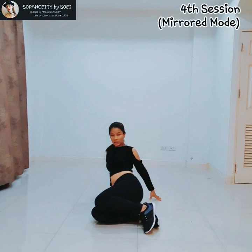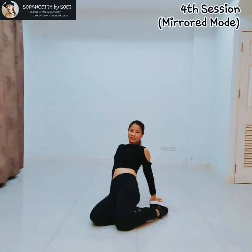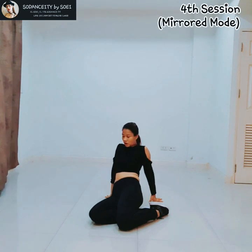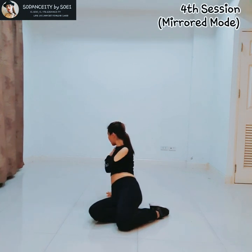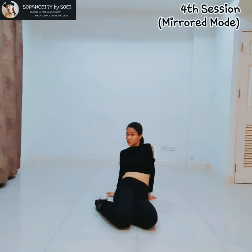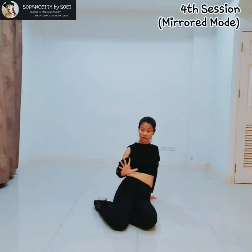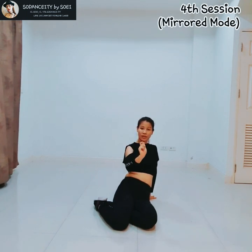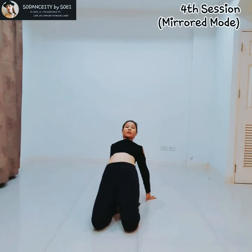After that, you are going to change your leg like this. Practice like this first — use your hand and support your back like this because you are going to be like this. When I say 4, and 5, and 6 — this one is going to be very fast, so be careful of your shoulder and your back. The main thing is you have to use your hand to really push and support yourself.